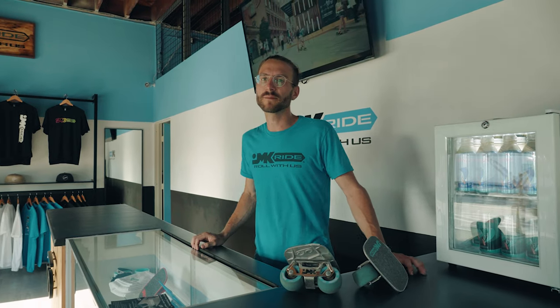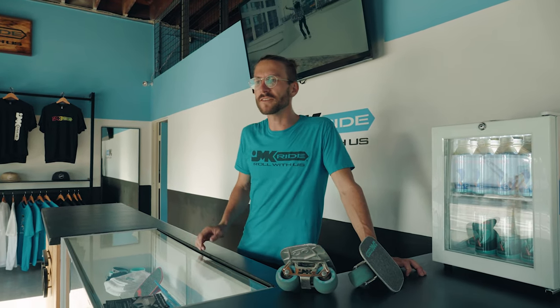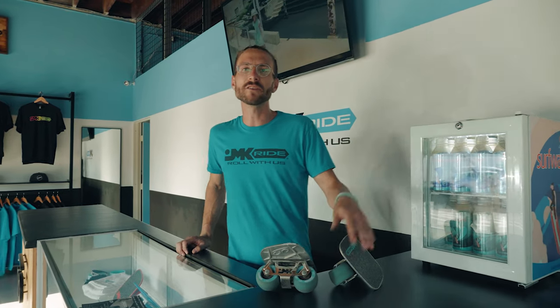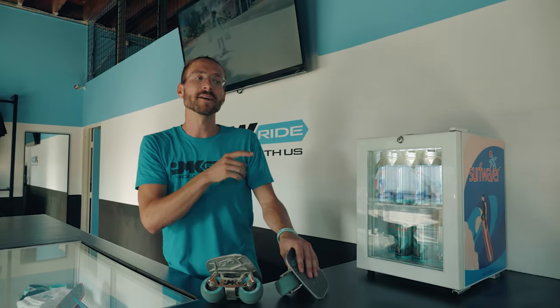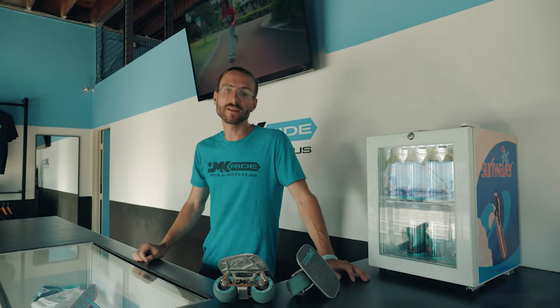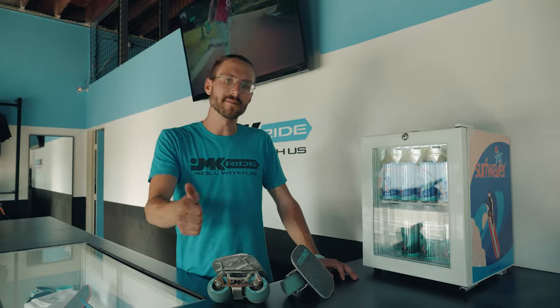I am covered in sand and my skates need a lot of cleaning. I hope this video demonstrated that free skates are super versatile and able to go over some crazy surfaces. We have another video about using free skates as transportation and commuting — make sure you check that out. Subscribe for more videos in the future. Thanks for watching — roll with us.